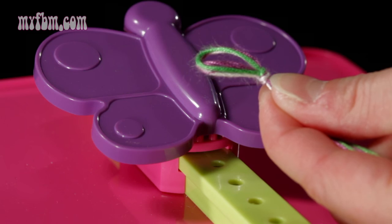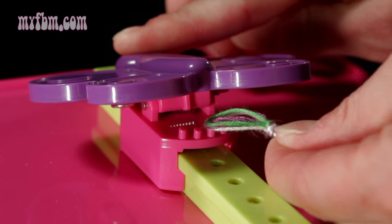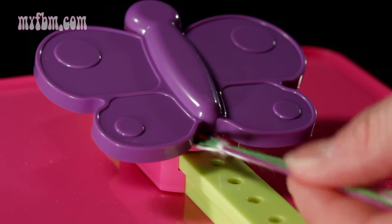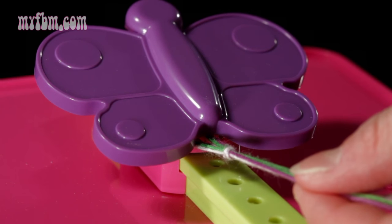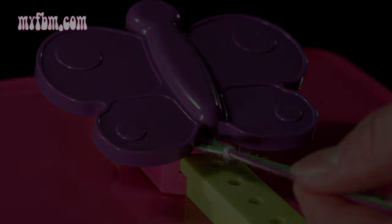In order to secure your loop, what you'll want to do is open the butterfly clip, place the loop on the teeth, close your clip, and give the strings a few tugs to make sure they're secure, because this will hold your strings in place while making your bracelet.